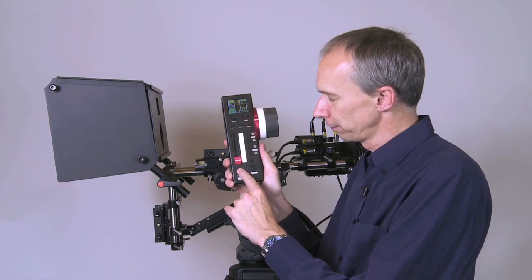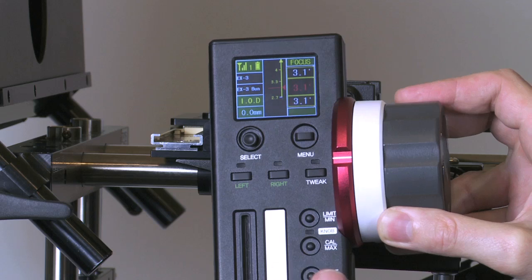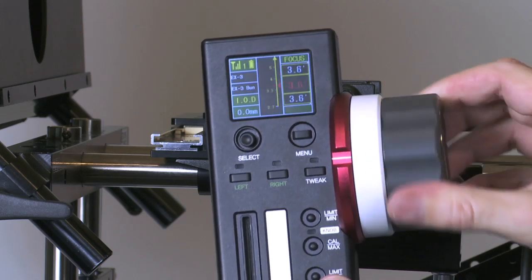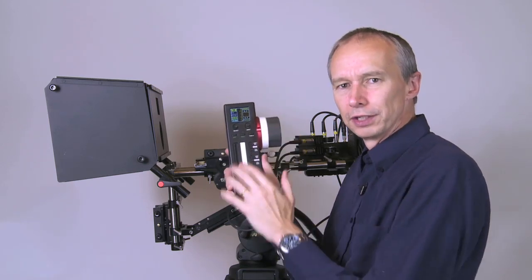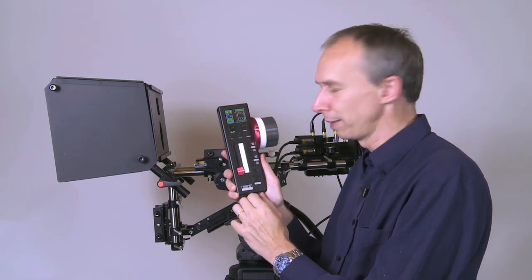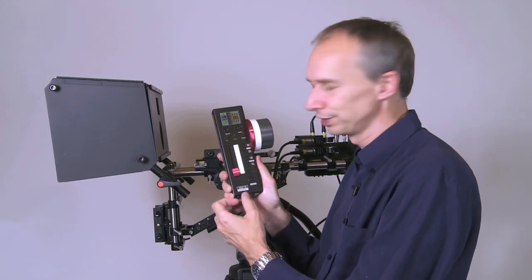On the front of the control panel here you have a nice clear LCD display that tells you where everything currently is. You have a sliding control and a rotary control, and you can assign what these controls do in the menus on the controller. It has a very sophisticated menu and control system.